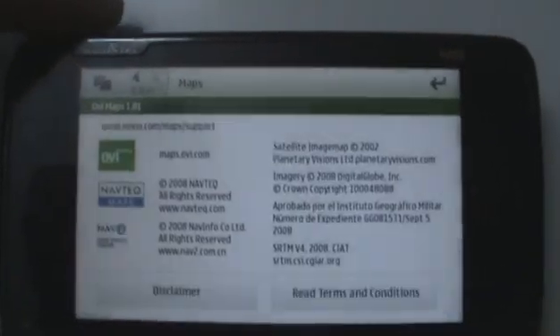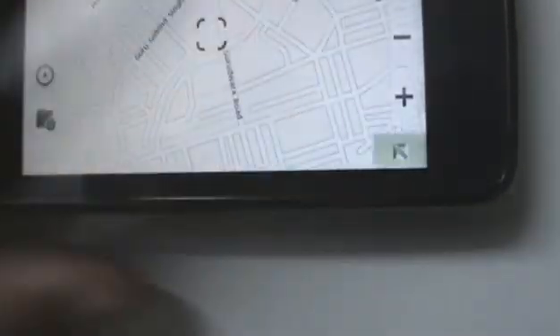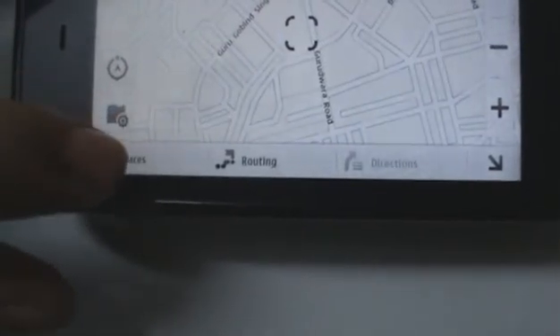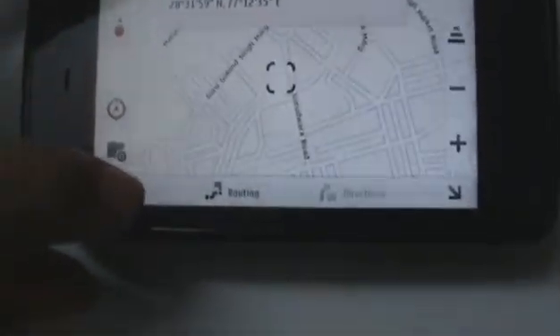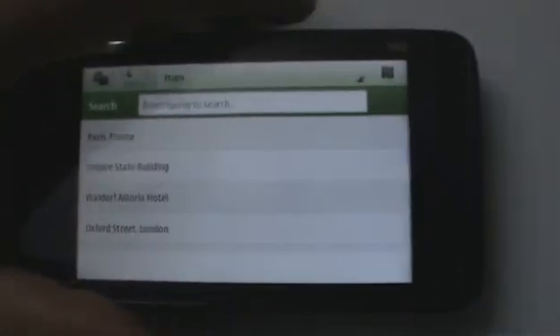You can also change the time format. As you can see, this is the version of OV Maps on the N900 right now. You can also see there's directions right there, routing and places. Unfortunately, you can't sync OV Maps on the N900 with the online OV Maps, so there are very limited places that you can either save or search for.